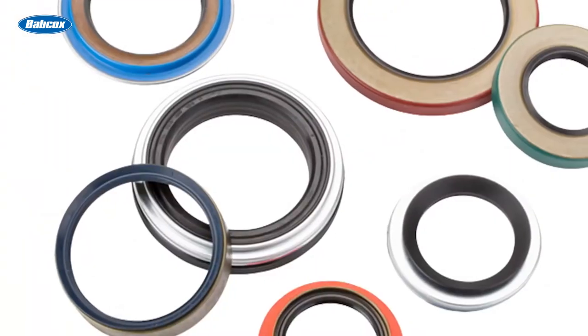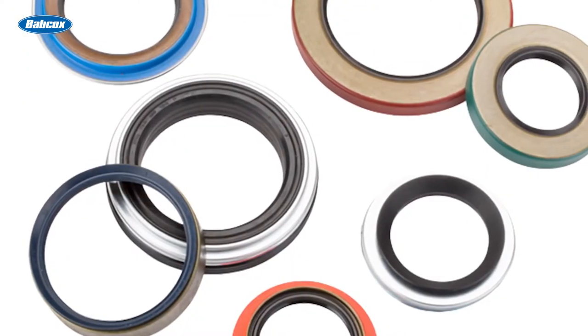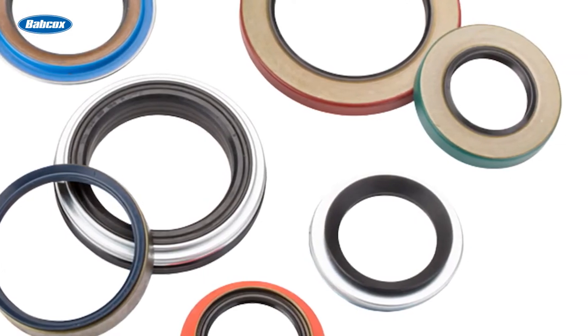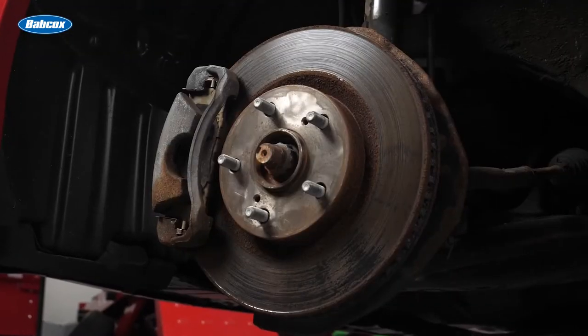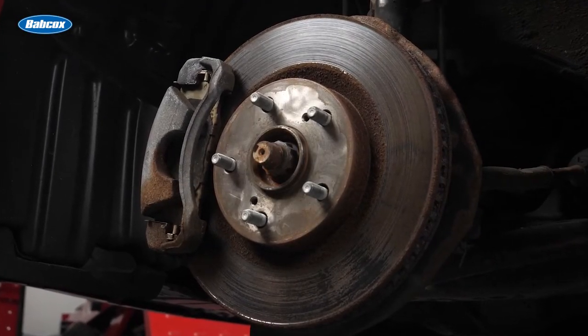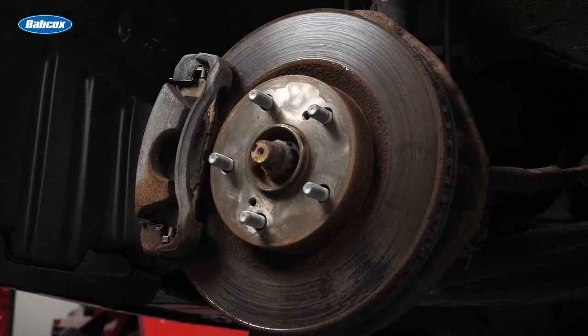To reduce friction, many seals are using new materials and lip designs to seal the bearing. Some newer seals are fabricated using specialty compounds and proprietary materials. The materials can remain flexible under a wide variety of conditions and won't be degraded by the grease inside the hub for many miles. The materials also are designed to withstand countless heat cycles.